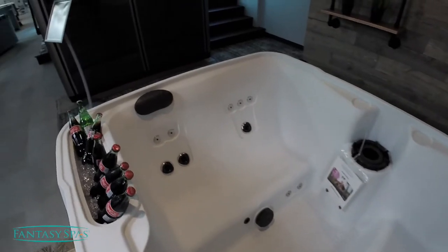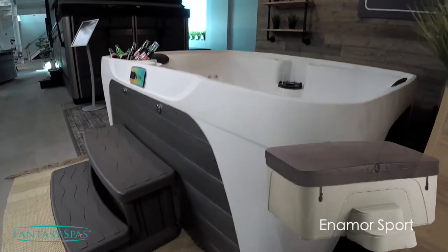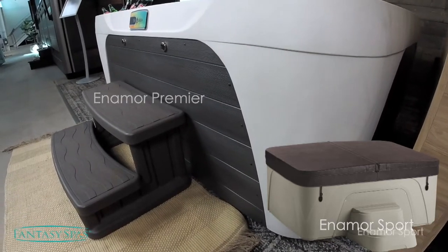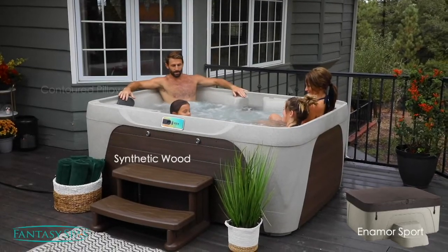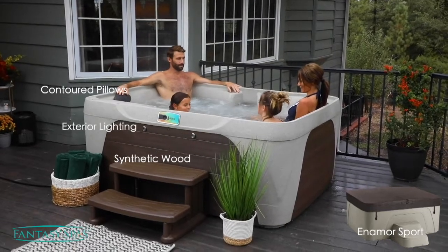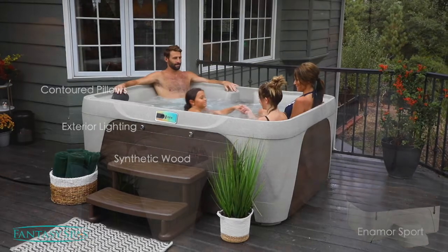One of the cool things about the Enamor is you can customize its appearance. If you choose, you can upgrade to the Premier Series, which is what you're seeing here, which includes the wooden accent exterior along with two pillows to make your seating even more comfortable, as well as a couple of exterior lights to help guide your way to your spa. But either way you get this model, you're going to love the experience.